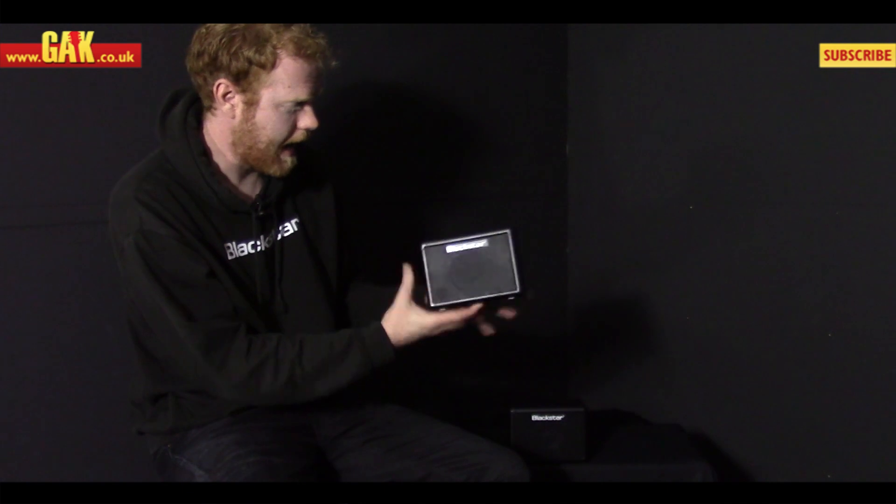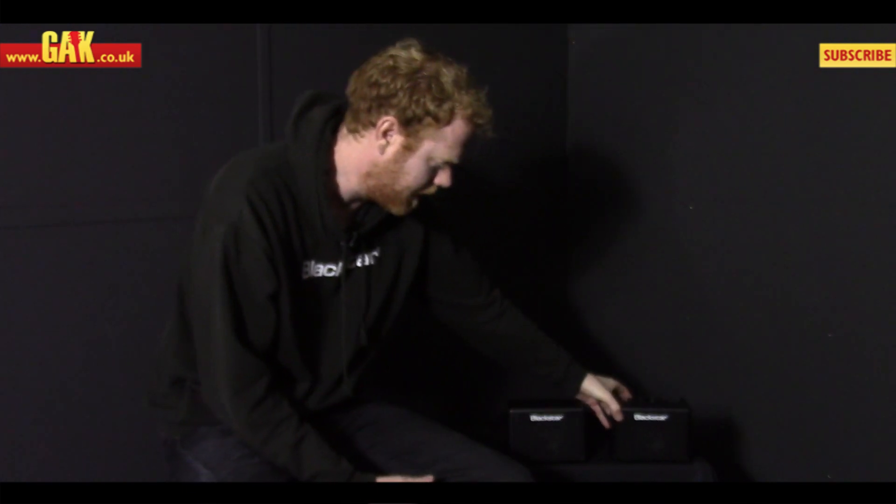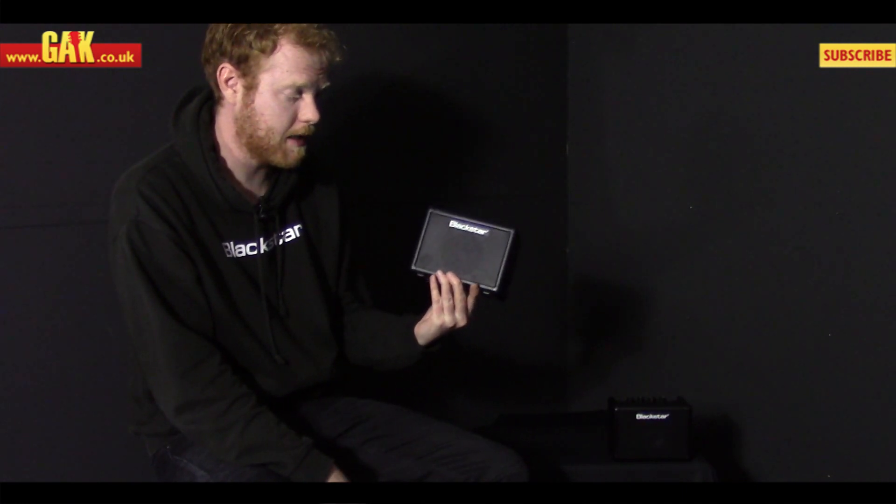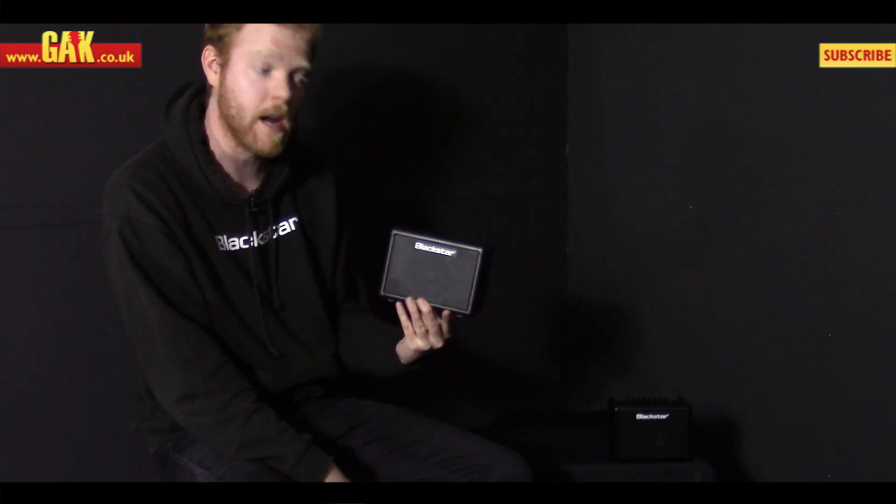So that's one product, and we've also got a nice little addition to that product which is the Fly 103 extension cab. The Fly on its own is a 3 watt amp. When you plug it into this little thing it's a powered cab, so it turns into a 6 watt stereo rig.